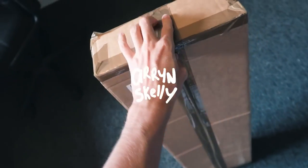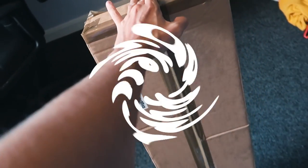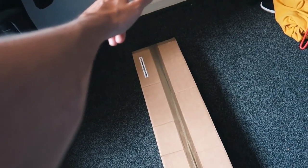This box has been sitting in my room for like a month and I've not opened it because I wanted to unbox it on the vlog and then set it up.